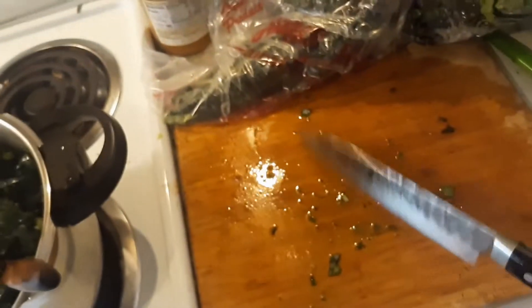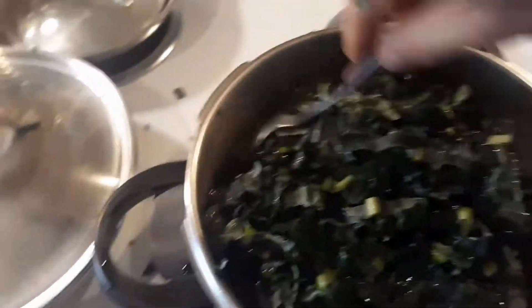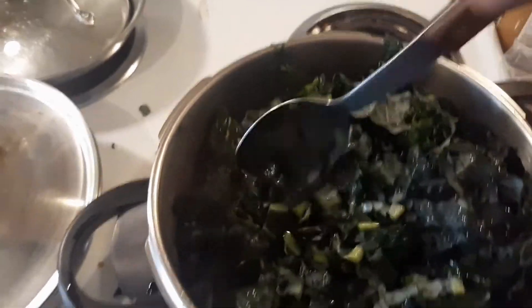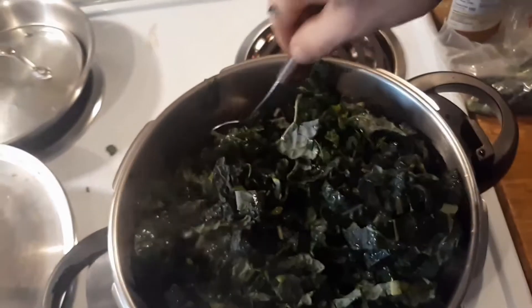Chop it, throw it in, and then stir it in. Let it fall down to the pot.